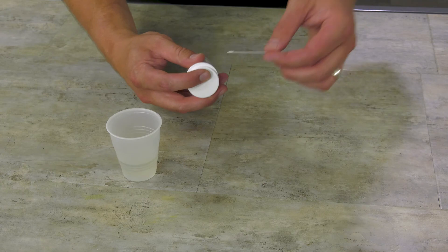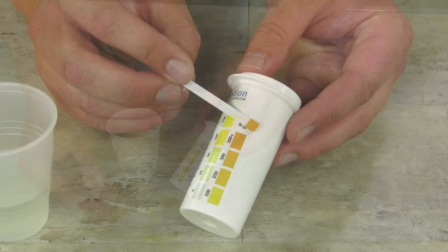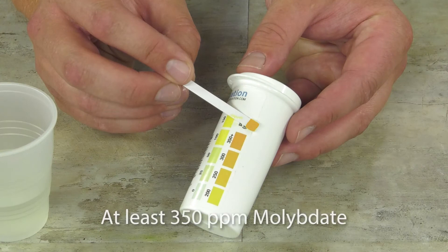Dip a molybdate test strip into the water for one second and shake off excess liquid. Compare to the color chart and verify at least 350 parts per million of moly.